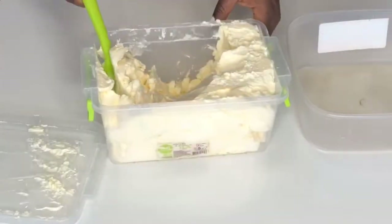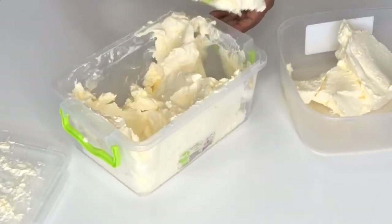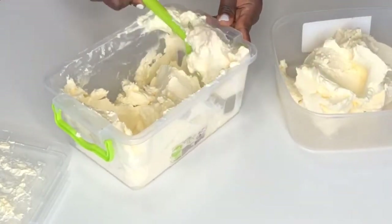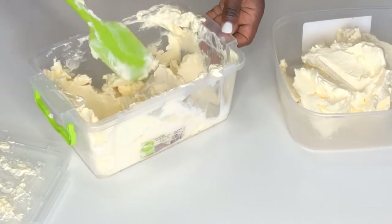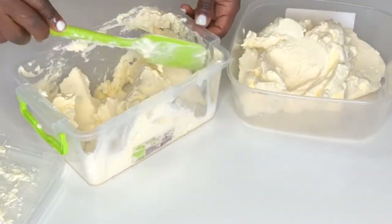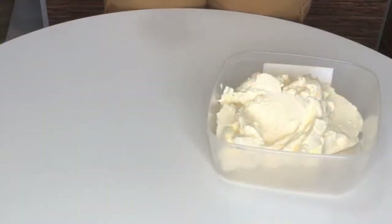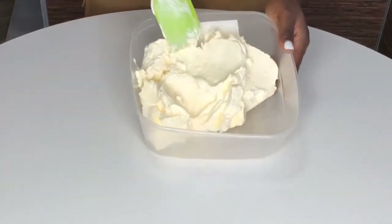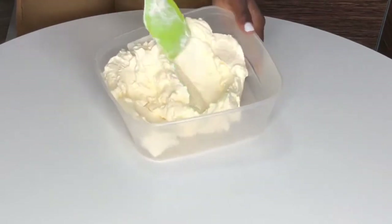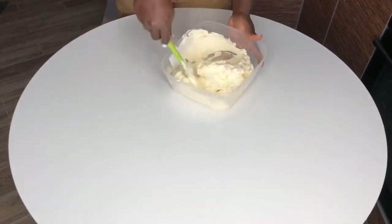We'll be using my Swiss meringue buttercream again — it is amazing. I'll put the link up here if you want to see how I make it. I usually make my Swiss meringue buttercream in batches and then take out the amount I want to use each time.